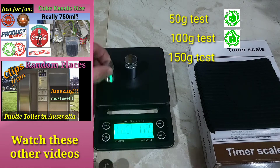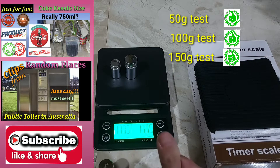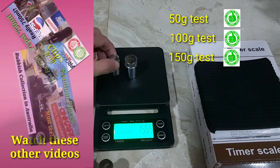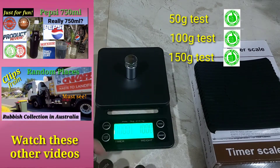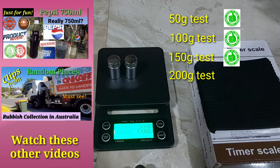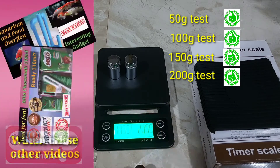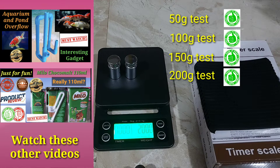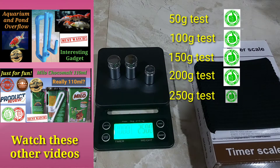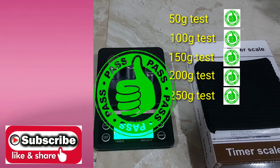Now we will add back the 50 grams. It reads 150 grams on the weighing scale — that is a check. Now we will replace the 50 grams with the other 100 grams for a total of 200 grams, and it reads 200 grams on the weighing scale — that is a check. Now we will add back the 50 grams, and it reads exactly 250 grams on the weighing scale. That is a check.